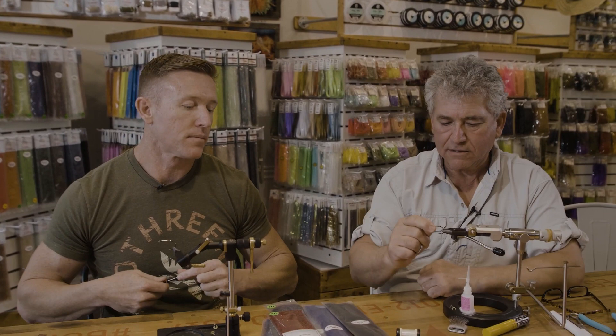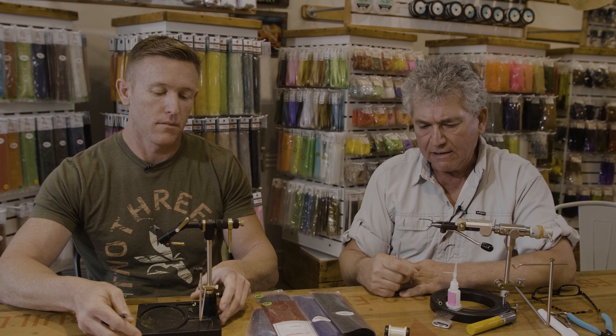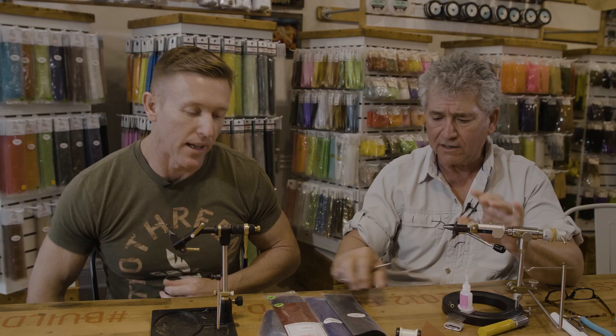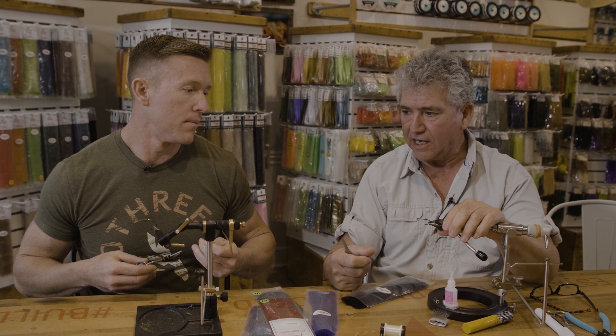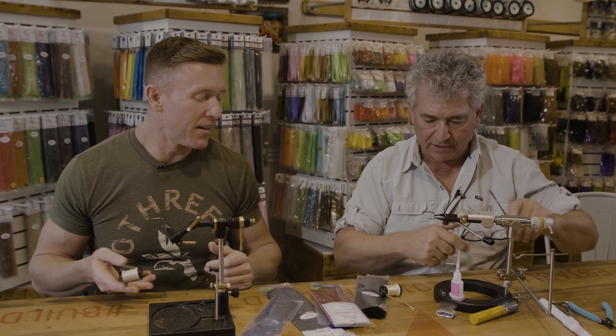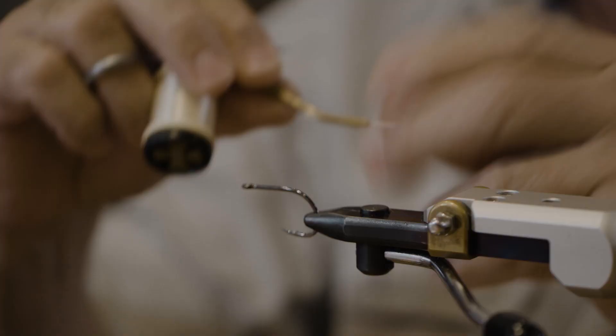We're starting out with a Gamakatsu SL-12S short. This is the hook we're going to use. It's a really good hook — it came out last year. It's pretty much similar to the longer shank version, the 12, but it's very mini. For tarpon, I like to use a bigger hook, a size 3/0. A lot of people like the smaller one, category size 1, but that's a matter of preference. We're going to use a clear monofilament to tie this fly so we don't have to change any thread color.